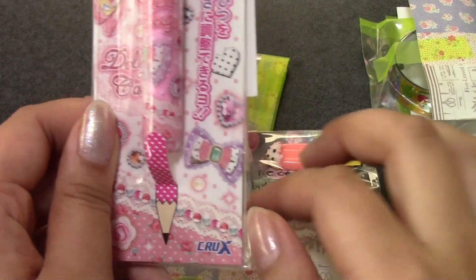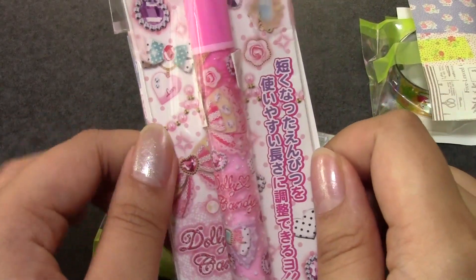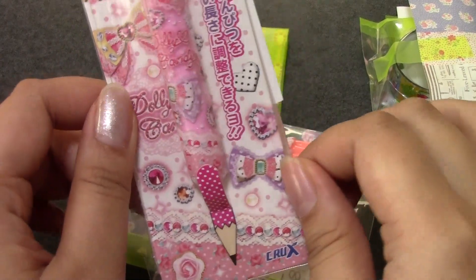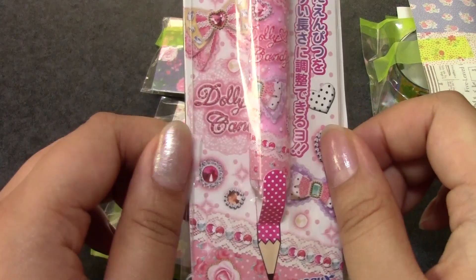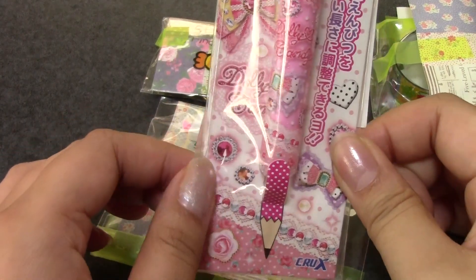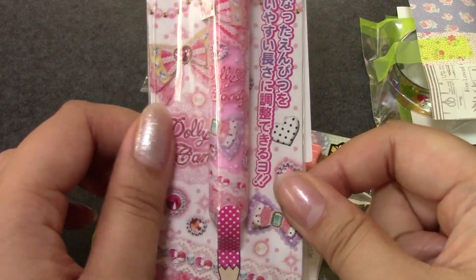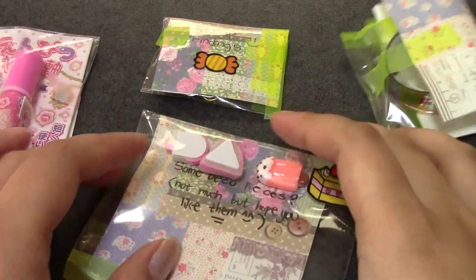I don't use pencils anymore, but I think Mr. Panda might at work. But I don't know how he'll feel about using a pink pencil case, so I will keep this. And maybe in the future — you guys are always asking 'what about Baby Panda?' — so maybe in the future, if we have kids and it's a girl, I'll let her use this and I'll tell her who it came from.